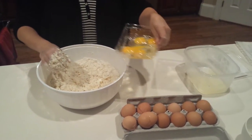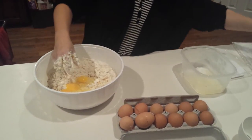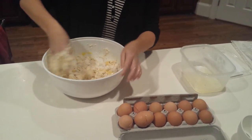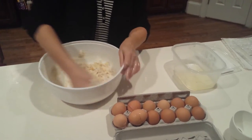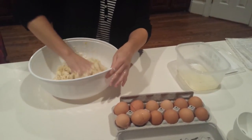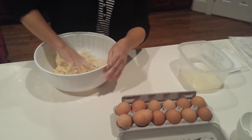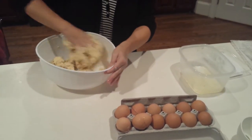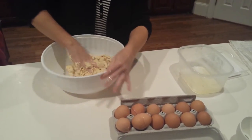We'll go ahead and add our egg yolks. This is just about as quick as any recipe you can come up with, and it really makes it unnecessary to purchase pre-made pie shells. I'm just working the dough, moving it around, gently squeezing the flour to incorporate the butter and the egg. This will make a fairly soft dough since the butter is room temperature. You'll see in just a few seconds the dough comes together.